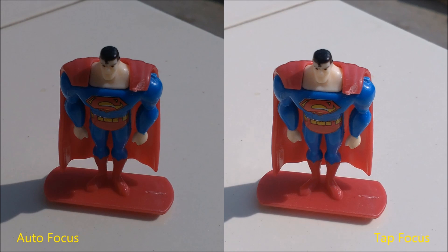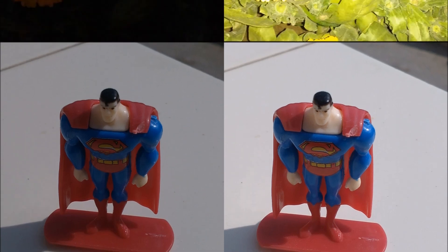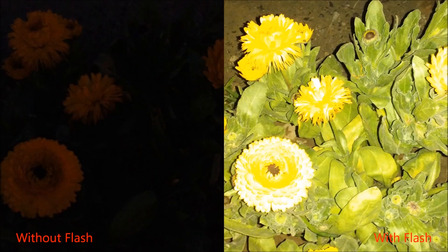Overall it's an excellent camera. You can see here the difference with and without touch to focus. The front facing camera can take decent shots as well. However, night mode and low light imaging are definitely not a forte for this camera. The flash doesn't work that well either — it overexposes images.